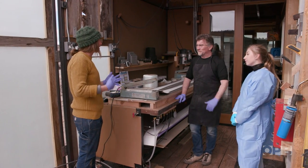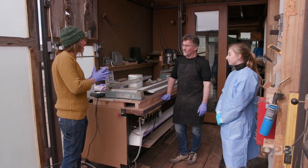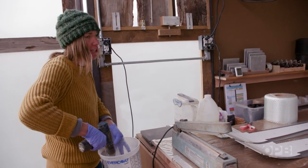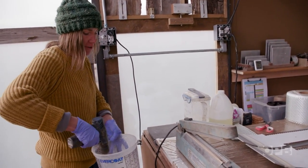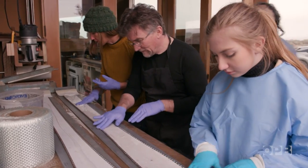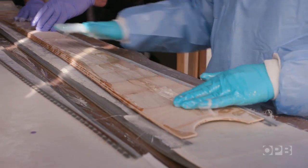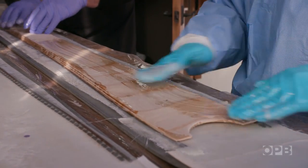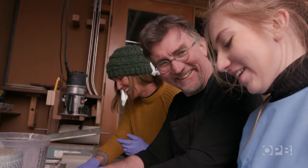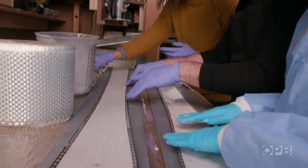The next part of the process is where we're going to take all the layers that we've prepped and basically bond them all together. Once this is mixed up, we're just going to use our hands to spread all this out. You're trying to create a nice, thin, even layer. Make sure you push the resin up into all those little spaces, and if you have a little bit in one area and not so much in the other, just move it around. This is the more relaxing part of the process.